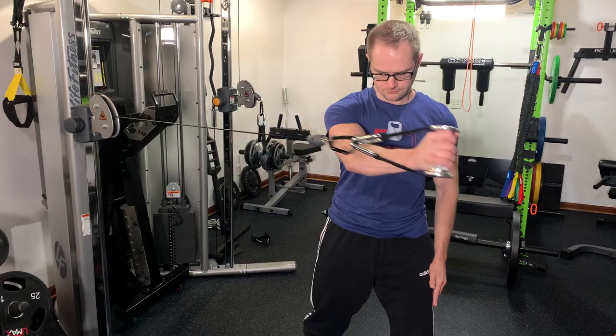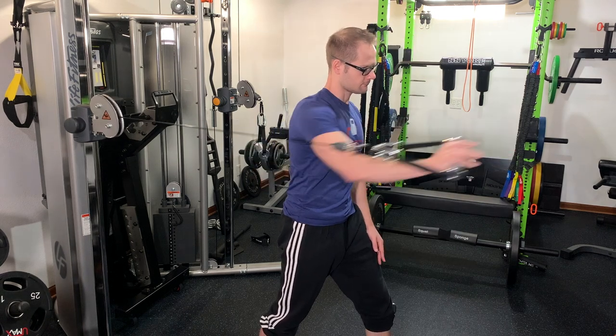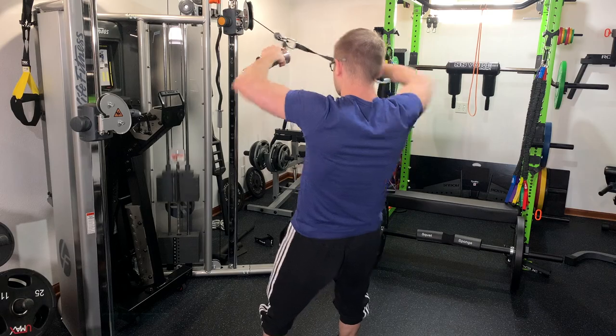When it comes to home gyms, we're all about versatility because we want to utilize our equipment the best that we can. I feel that these CAS handles are going to give you a lot of versatility for the price that you have to pay.